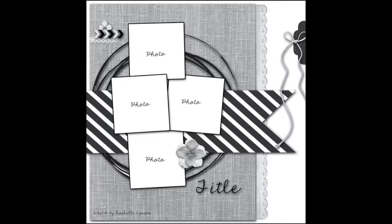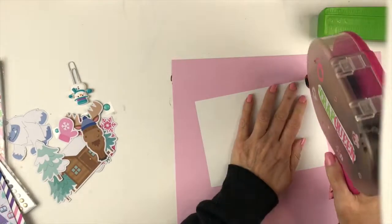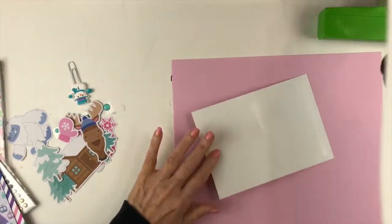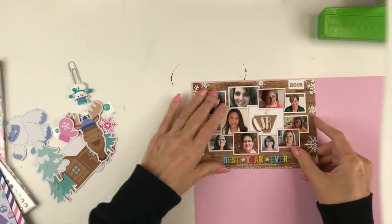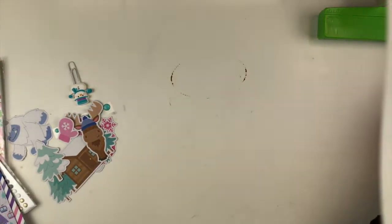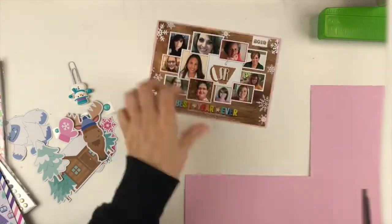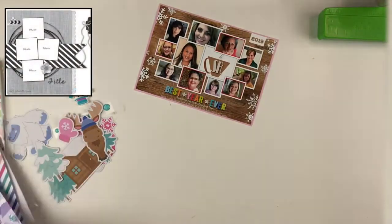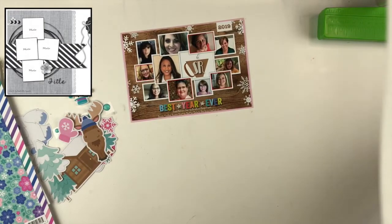This is the sketch for this month, so you can play along. Hop on over to the Scrap Room, check out the YouTube channel, check out the Facebook group and join in on this sketch. I pulled out the papers that I wanted to use, and the ones that were really purple I didn't even put in. I went through all of the embellishments and if it was purple I put it in a bag. So all of y'all that love purple — I'm sorry, you can have mine.